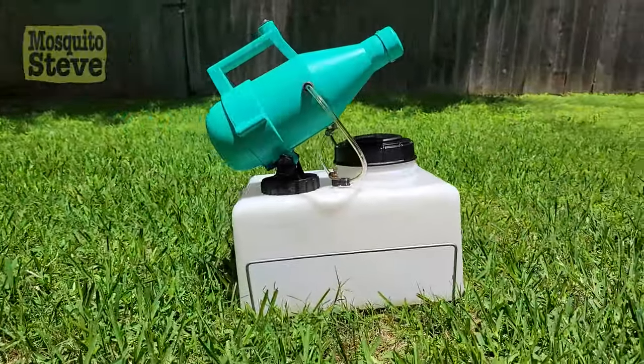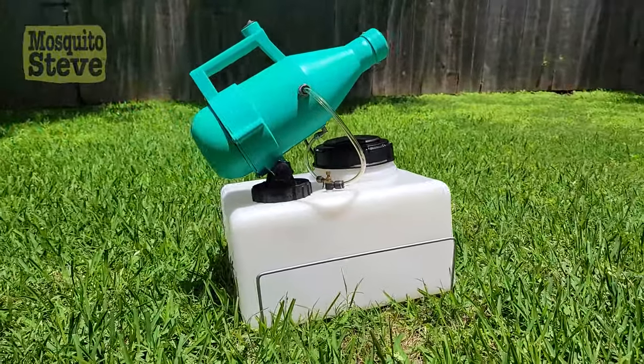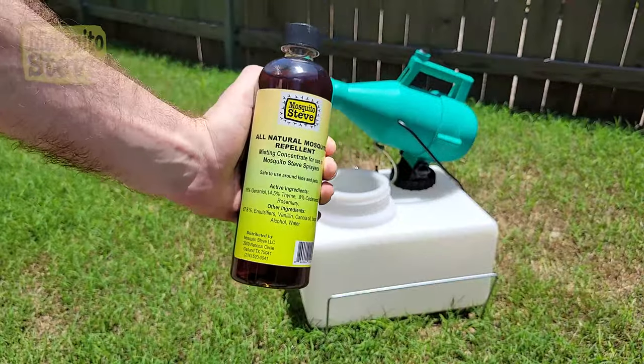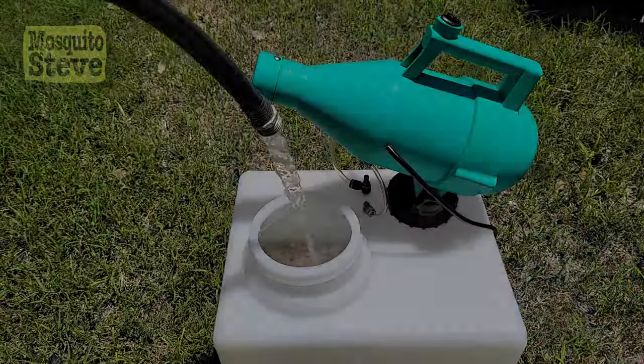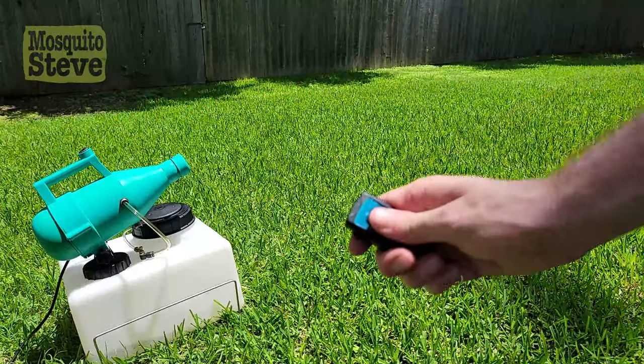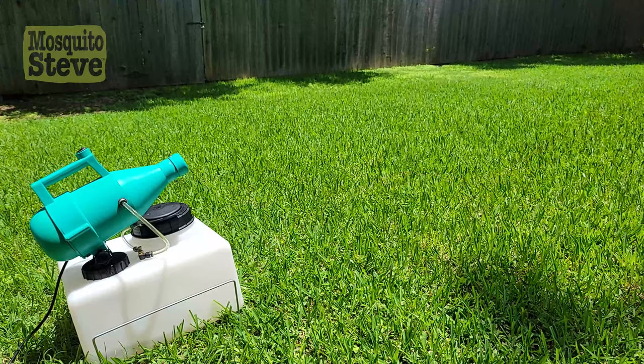Now available for delivery and setup, the brand new Mosquito Steve Model 14 Sprayer is here. Simply add the included repellent and fill with water, then activate the sprayer remotely for hours of protection with just one three-minute spray.